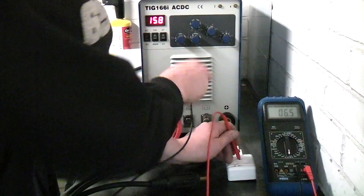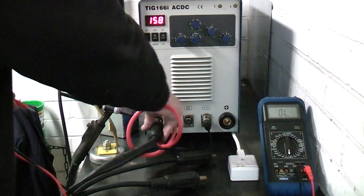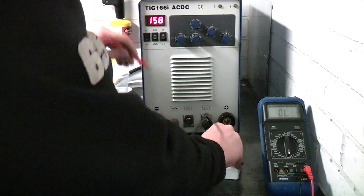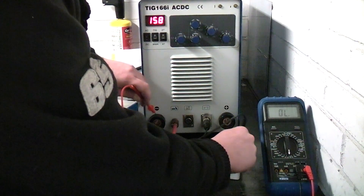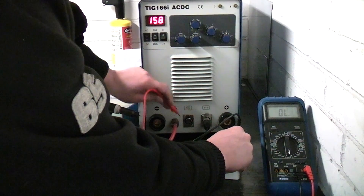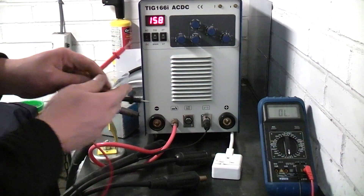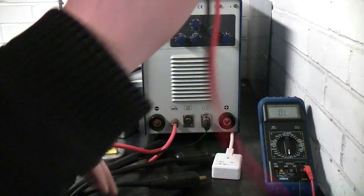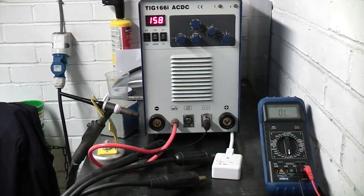That should be earthed as well. The same goes for the other output — no continuity. So the outputs are floating, completely isolated from the mains and completely isolated from the mains earth. I think that wraps it up.